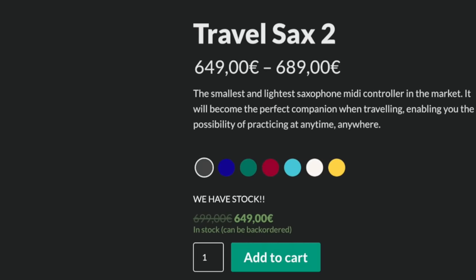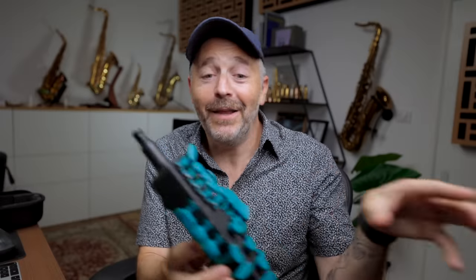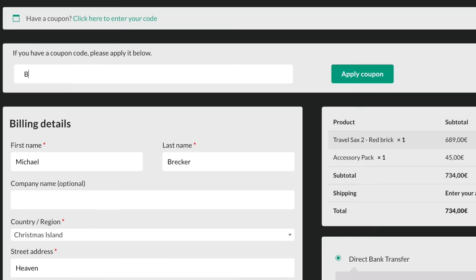The current price is 649 euros, but if you want colored keys you have to spend a little bit more. They gave me a green one, but I would have chosen the blue or red — those look pretty slick. Full disclosure: I did not pay for this instrument. It was provided to me by Odyssey, the company who makes the Travel Sax 2. They did not see this video before it was published, nor did they have any input into the content. These are my words. I did manage to get them to offer a bonus to BetterSax subscribers — I find that the extension kit of accessories makes a real big difference, so if you add both of these to your cart and use the coupon code BETTERSAXTTS2, the extension kit — a 45 euro value — will be free. If you use that code and make a purchase, BetterSax will receive a small commission, which helps us make more content like this for you. I put a link in the description.